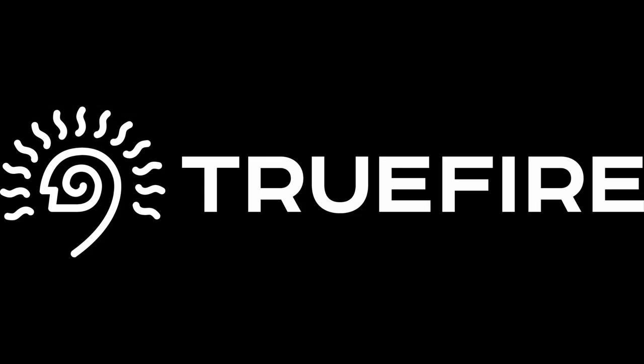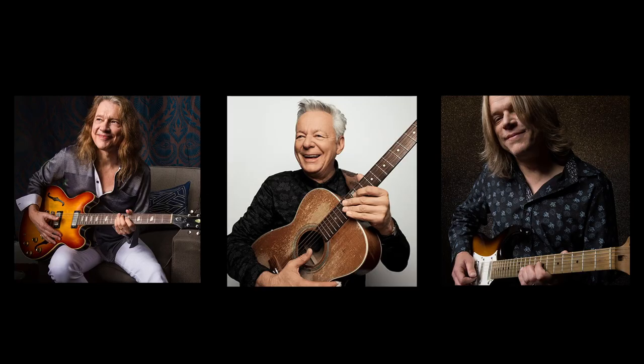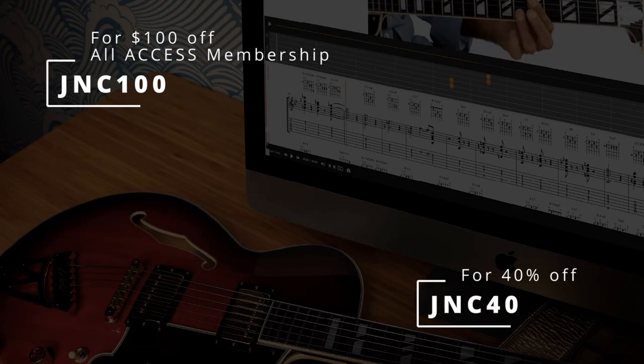This channel is supported by TrueFire. TrueFire is an online library of lessons from some of my favorite players. There are thousands of lessons on there — you can use the promo code JNC40 to get 40% off any of their content.